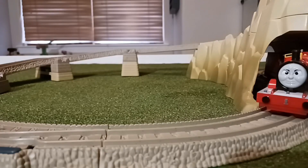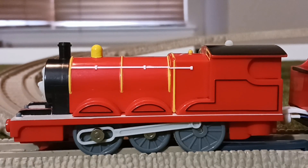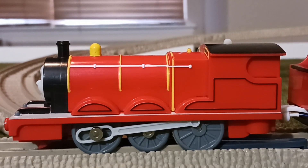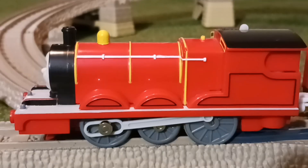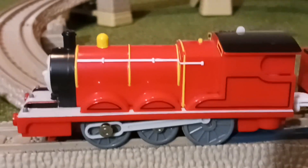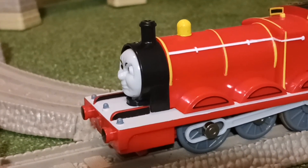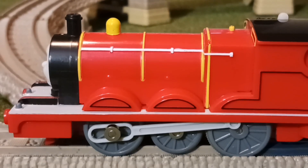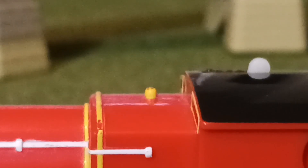Let's start off the review with Splendid Red himself, James. Compared to a regular Hit Toys Trackmaster James, he's overall the same in shape for the engine at least. In terms of coloring and detail, the wheels are now gray rather than black, he has a white running board, gray lamp irons, and the smoke box has been changed to fit the flip-face feature. He's also got yellow lining included, as well as his dome and whistle being painted yellow.